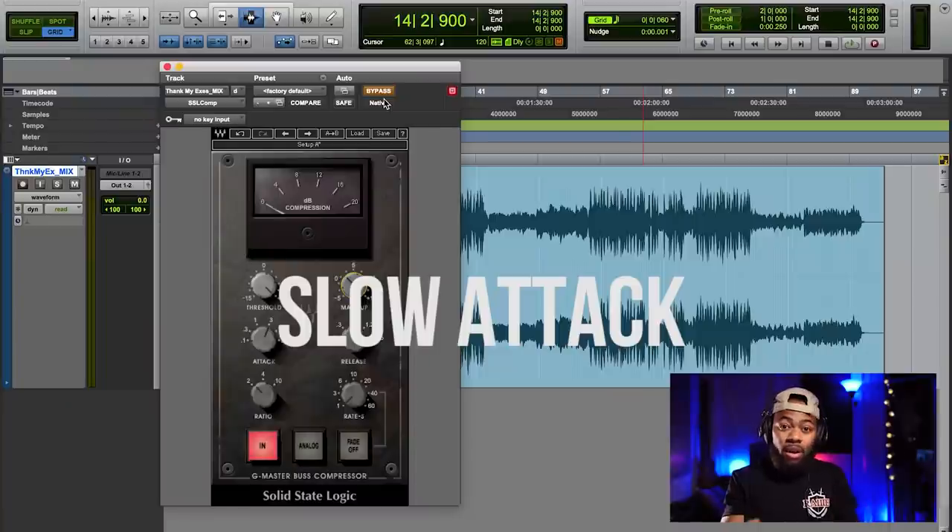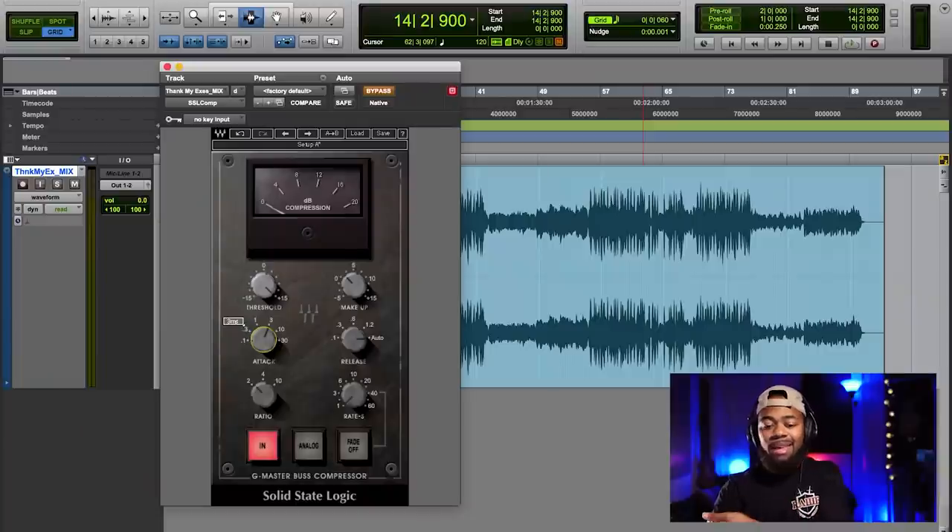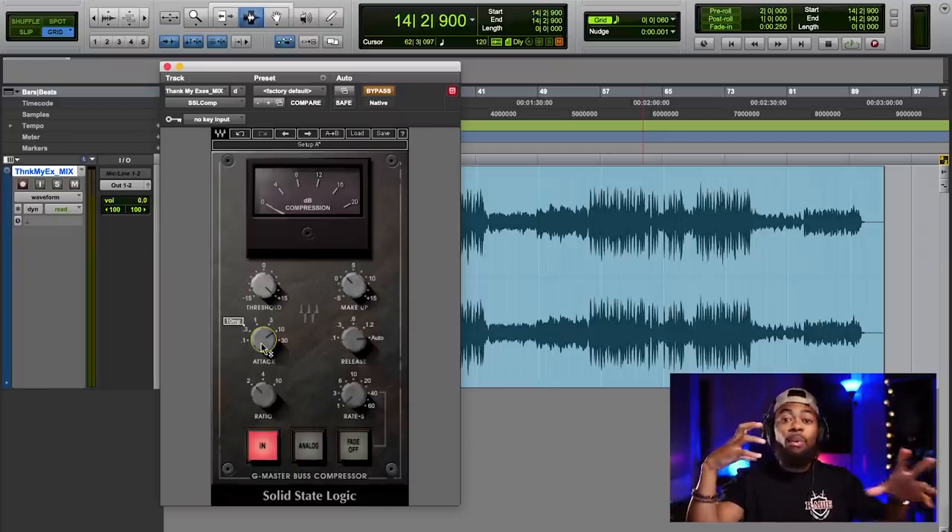I always like to use slow attacks when it comes to my master compression. The reason I like slow attack is it helps you avoid messing with those transients — kicks and snares — and allows those things to still cut through the mix. I like the auto function on the SSL compressor; it has an intelligent way of knowing when to release. I'm only doing a very slight compression when it comes to mastering. After compressing, I boosted about 2dB to recover the volume lost — that's how much we had lost — but we got a tighter mix and now we have more volume as a whole.